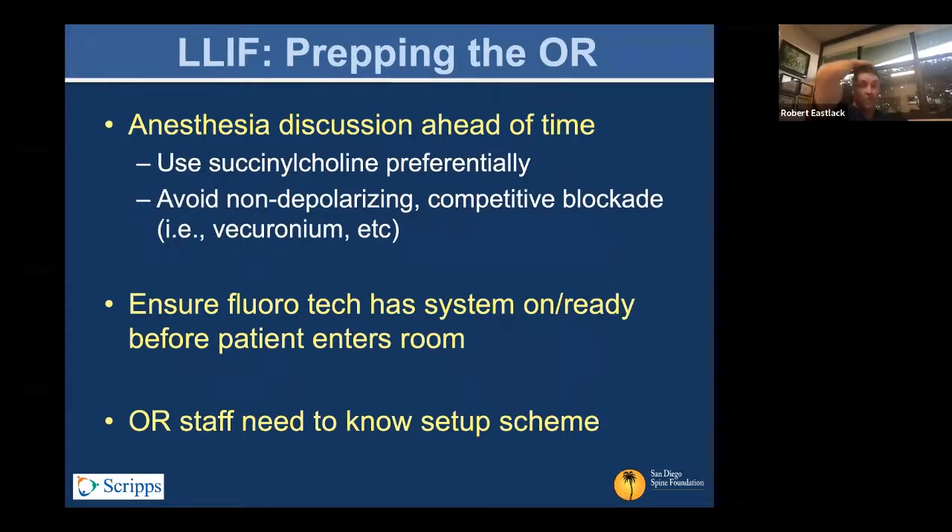Anesthesia is critical. You want to make sure they're using the proper anesthetic — the idea is to use succinylcholine preferentially and avoid non-depolarizing competitive blockade. Some people metabolize those non-depolarizing agents very slowly, so there were times we'd sit around for an hour waiting for it to wear off. That discussion ahead of time is really important so you can maintain a good distal electromyography assessment.